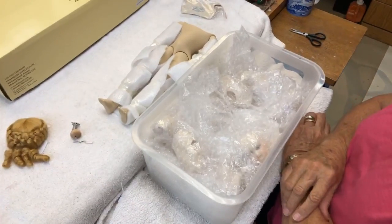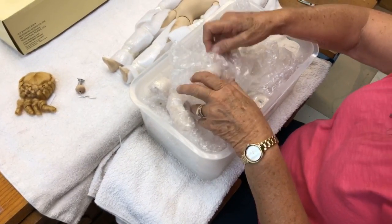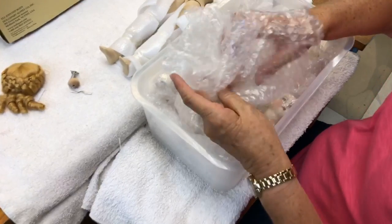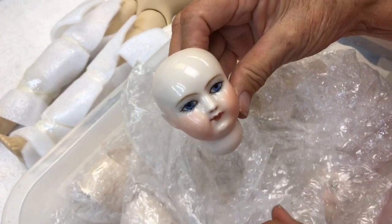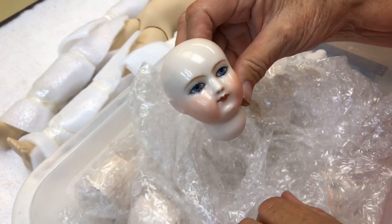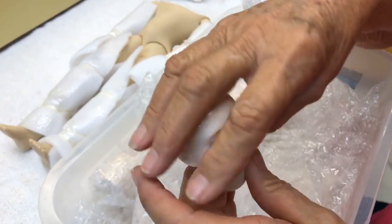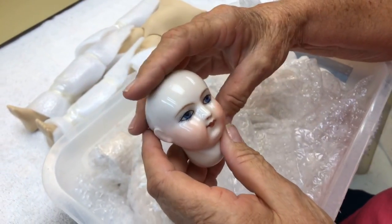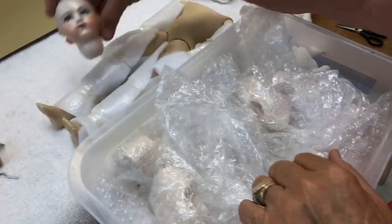If you guys are tuning in, they are all going to go out in order of purchase, so Deb, yours is going to go out today. Alright, let's look at these. Wow, look at this everybody! Can you believe how gorgeous these are? Linda, you have been working so hard on these.